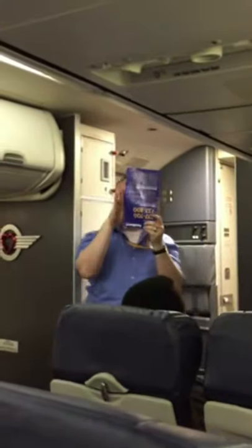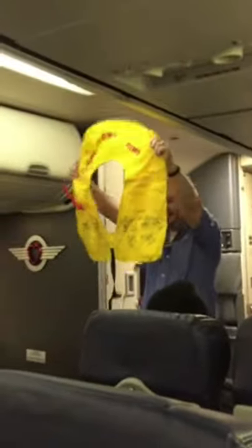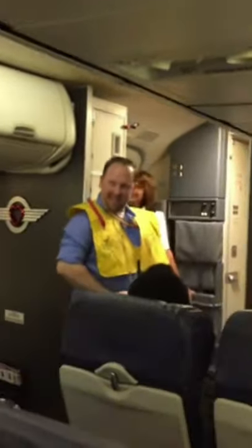The safety information card is located in the seat back pocket in front of you. Once you take a look at it, you'll see that it details in the event of a water evacuation, you're going to use the life vest under your seat. Remove the vest and remove the pouch. Place the vest over your head, wrap the strap around your waist, buckle in the front, and pull to tighten.